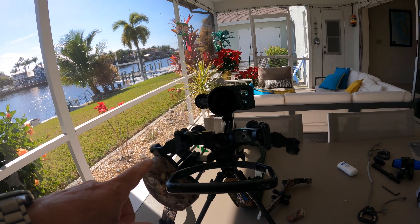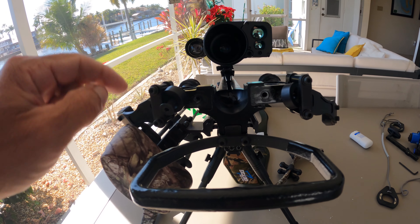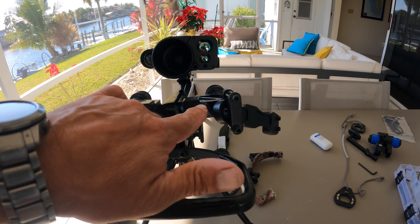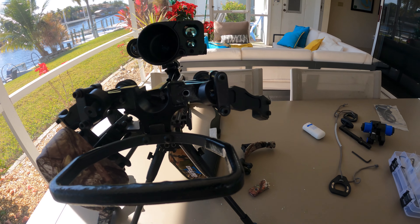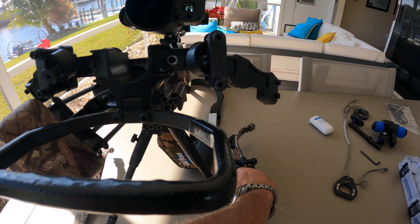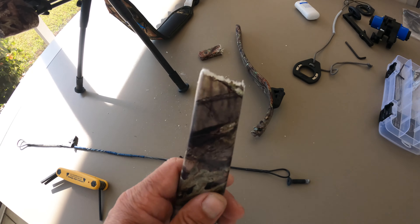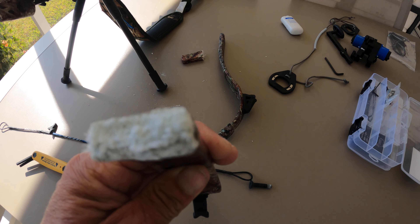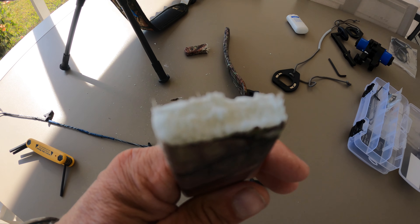Now we're taking everything apart. I always make sure I know which bolt goes into where. I've been using a little bit of Loctite on it, and I'm going to put that in as well. After cleaning up, I'll mount the new ones and take off the sound suppression system to get that onto the new limbs. The break, as you can see, is pretty much a clean break all the way across.